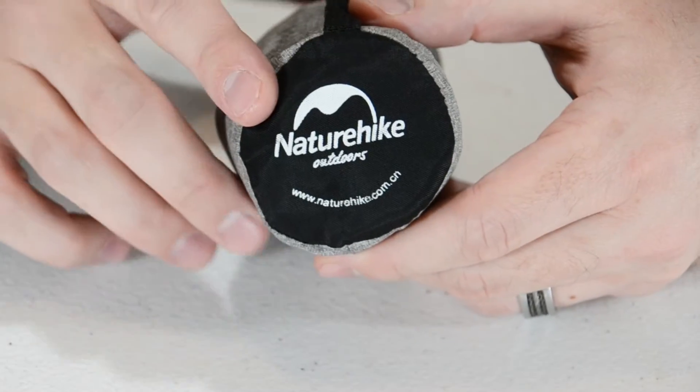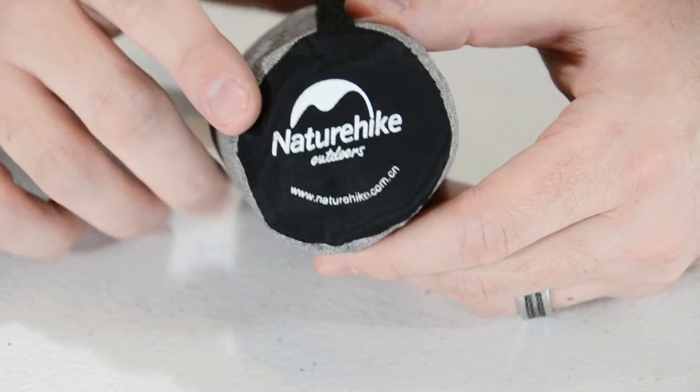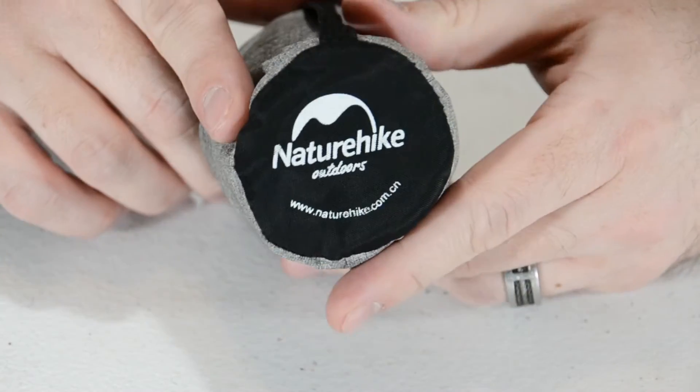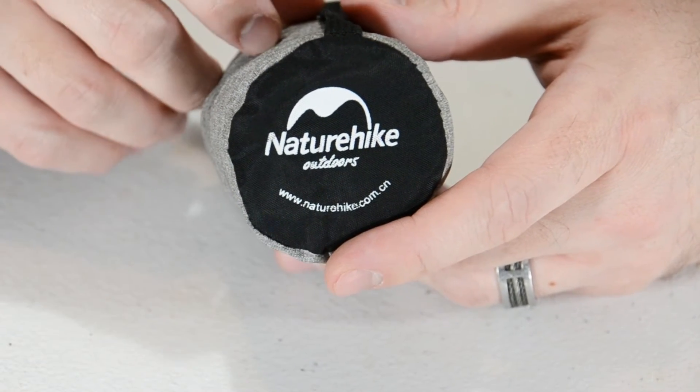It is very compactable. This is it down in its pack mode. It is 3 inches by 2 inches as far as width and height go. It is very easy to get back into the sack after just a few short breaths.